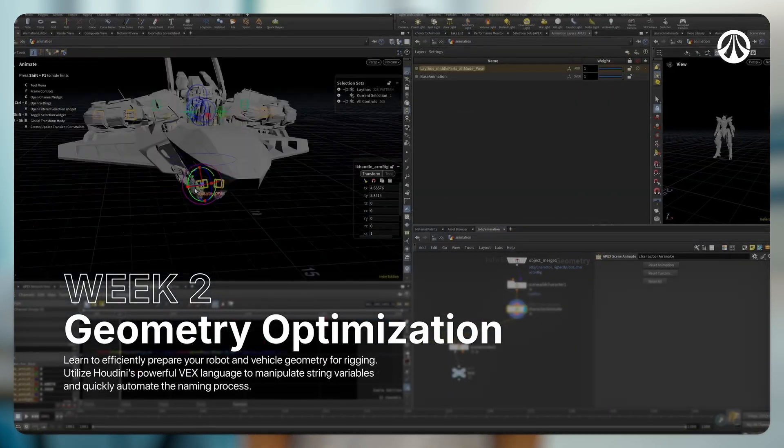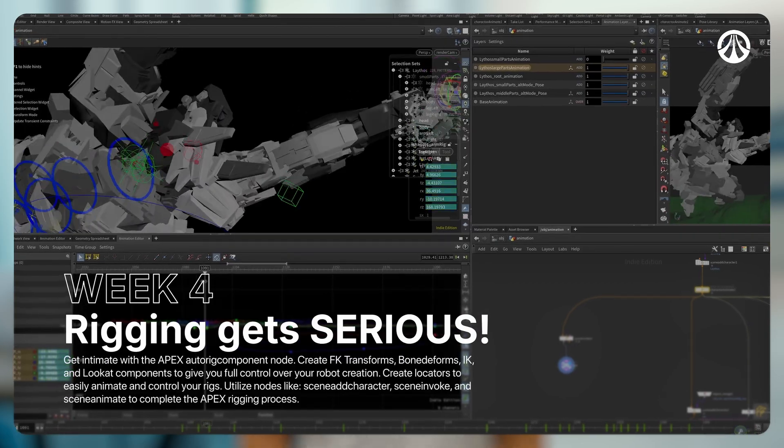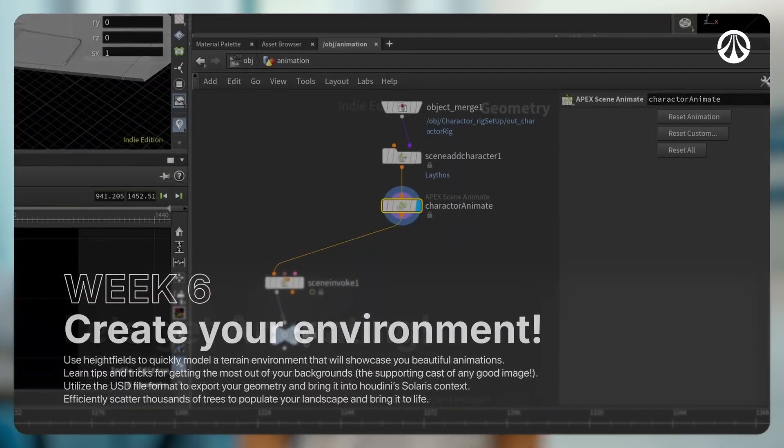He will cover intro to Apex and basic rigging theory, how to place locators, how to link a rig to geometry using Apex nodes, FX transforms, bone deforms, auto rig components, scene add character, scene invoke, and other nodes you've probably never heard of.